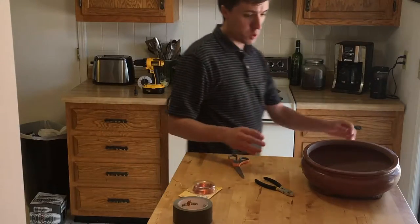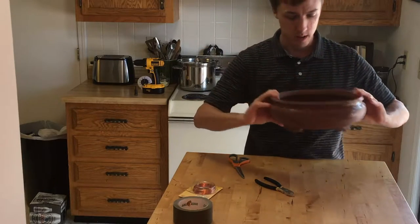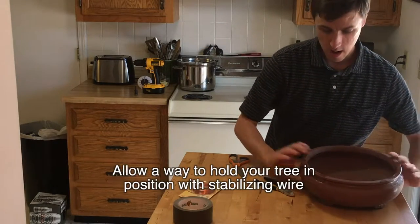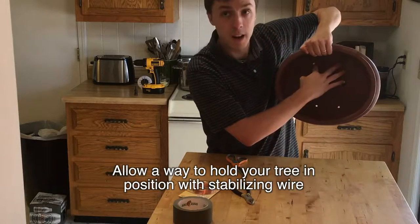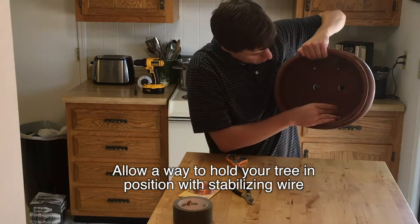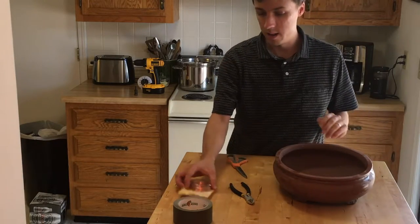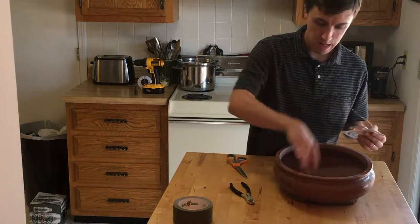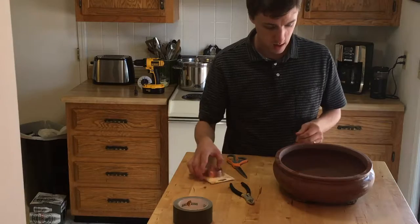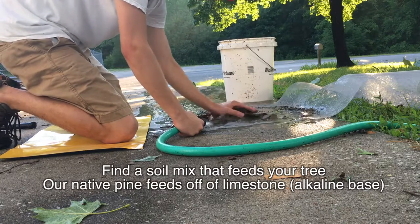Now that we've drilled some drainage holes in my pot — I don't know if they're perfectly centered but that's alright. When I bought the pot there were already four holes, but I didn't think there would be enough drainage. We're actually going to use those original holes for our stabilizing wire. So first we'll use the stabilizing wire and pull just a little bit through here and see what this gives us.